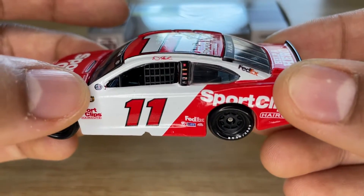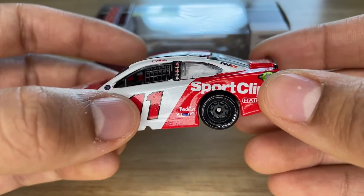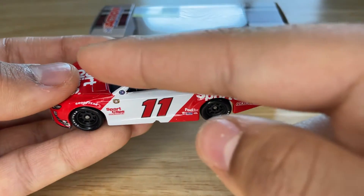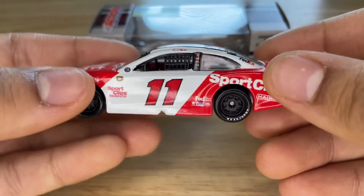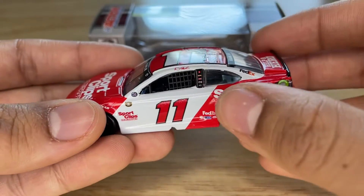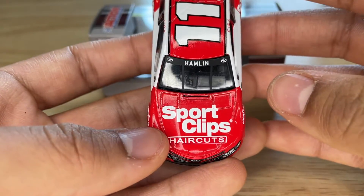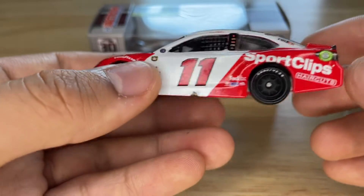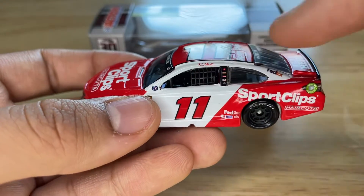We have Sport Clips Haircuts over here. I think that's the NASCAR Salutes logo right there, but I can't tell what the other logo is. We have the number 11 in white — it transitions from red, then white in the middle, then red again, and the top alternates colors. Over here we also have FedEx. For more sponsors, we have Sport Clips sideways, which makes me think it was sideways on purpose, but I'll have to check other pictures to confirm.